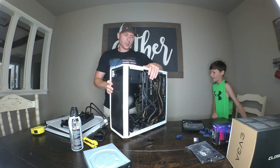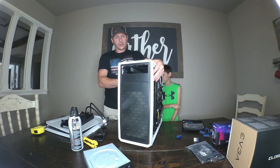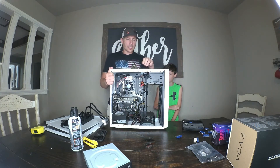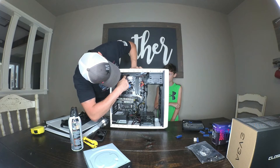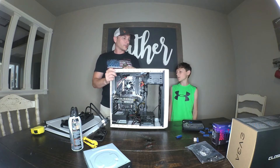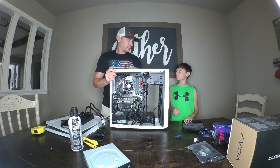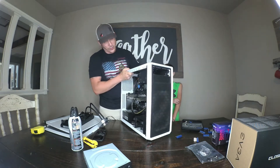We ran into some issues — there are rivets here, and to top mount it I'd have to drill all this out. When I try to fish the radiator in to see if it has room to top mount, the motherboard is real tall and it's just not going to work as a top mount. So we do have to front mount it, which is actually where I wanted it to be in the end anyway. And front mounting means less work — no drilling.